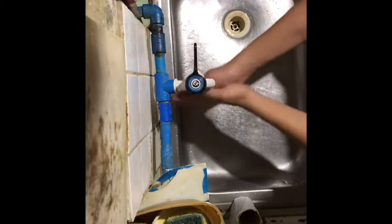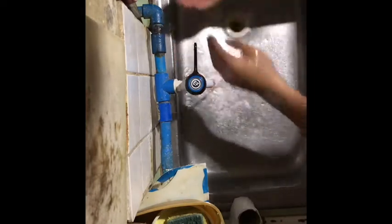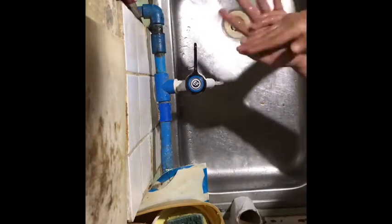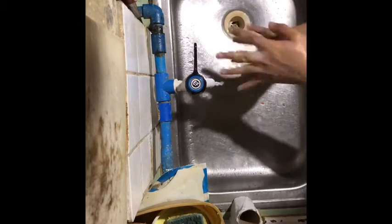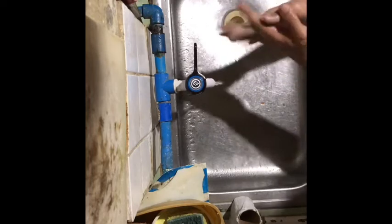Today I'm going to teach you how to wash hands properly. Step 1: wet your hands using clean running water. Step 2: lather the front and back of hands, between fingers, and under fingernails with safeguard soap.